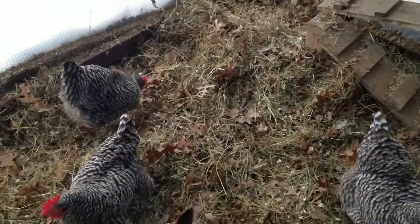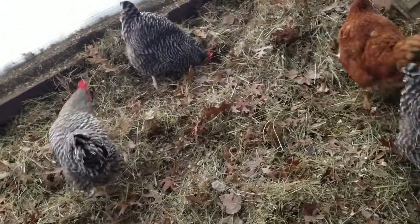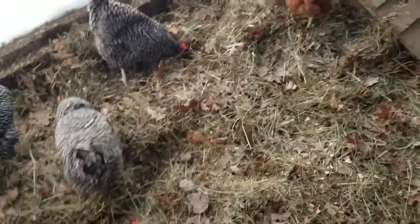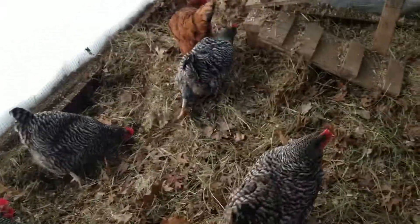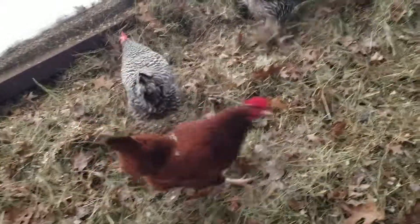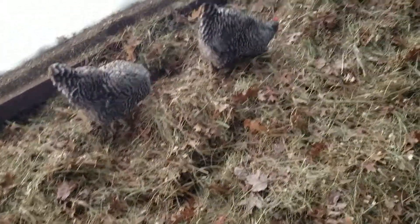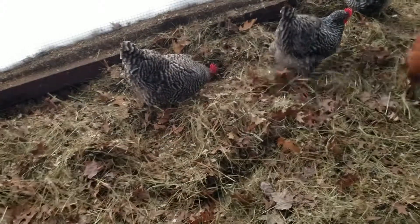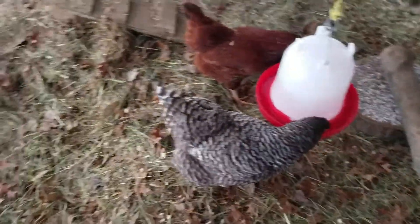I put the leaves in yesterday again. The oak tree in our yard hasn't fully dropped — the leaves are still on the tree. Whatever I could pick up, I put them in here. I want to get dry ones, you know. They like them — they dig them. They look for bugs and whatever else they can find on the leaves. It's good for them.